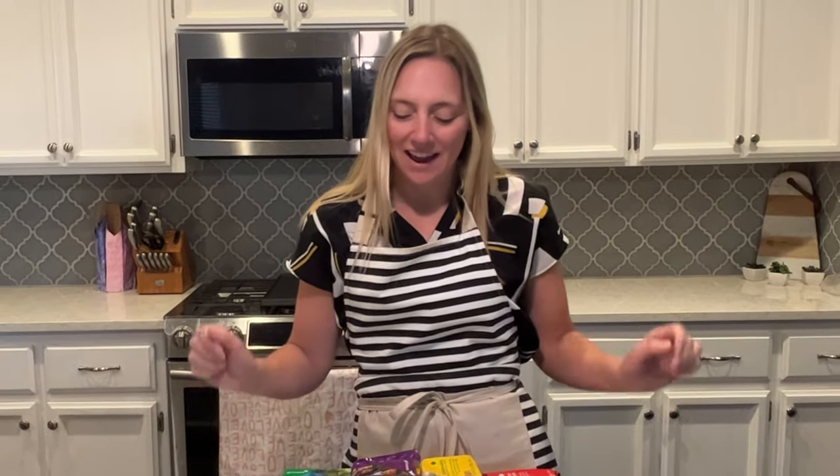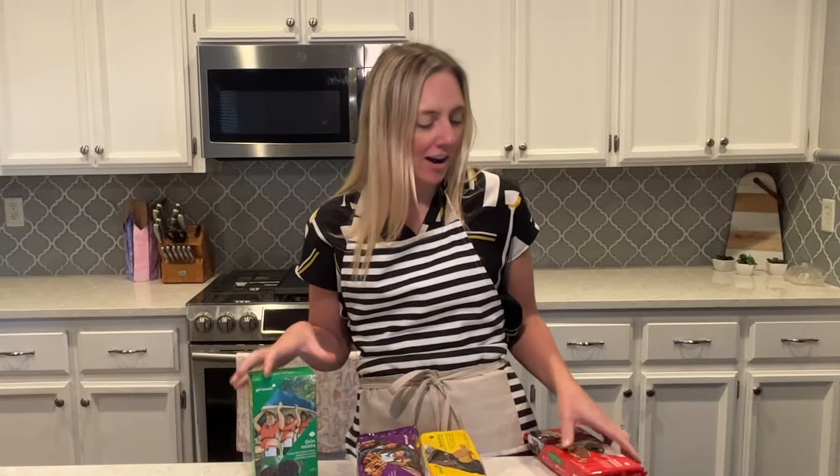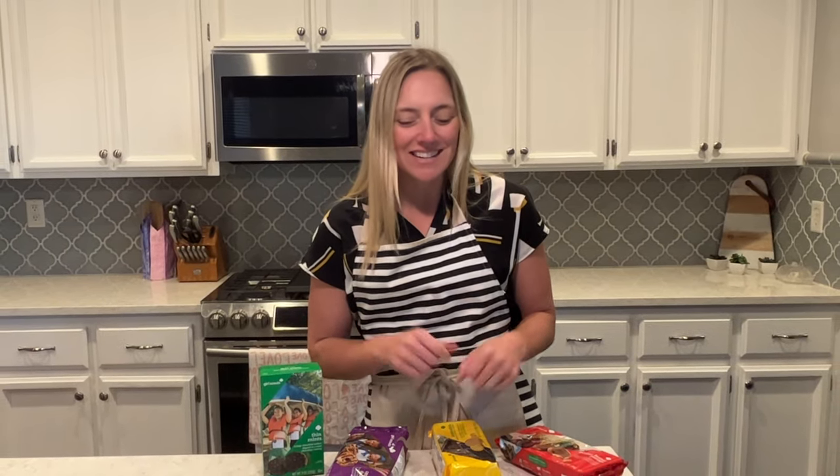Hi guys, I have a super fun video for you today. As you can see, I have a whole bunch of Girl Scout cookies here. I have to give a shout out to my favorite little girl scouts — Nora, Hollis, and Lily — thanks for making me buy all these cookies! I thought next year I should have my little girl scout friends come help me with this video and do another one.